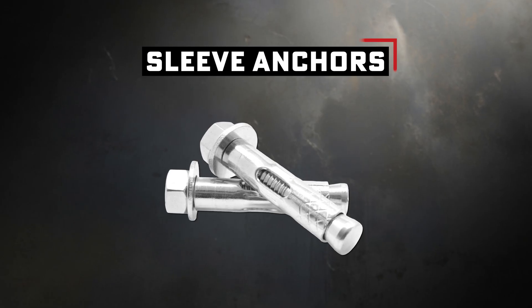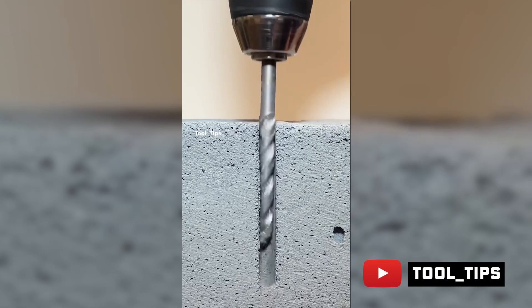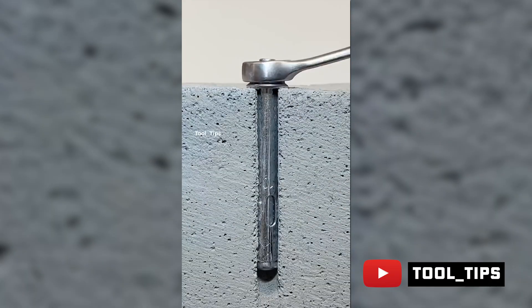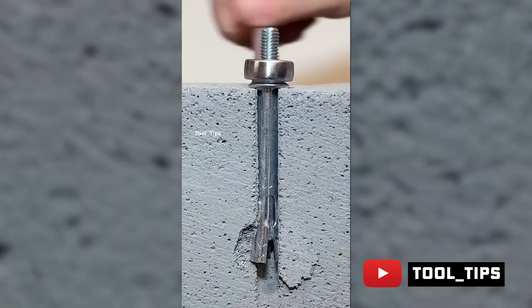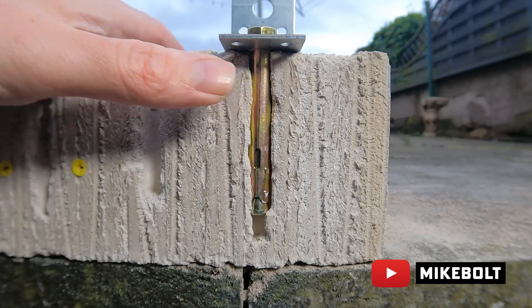Now we move up to sleeve anchors. These are like a threaded bolt wrapped in a metal jacket — tough, but not invincible. You still need to pre-drill the hole, but you secure it by tightening the bolt. There's a cone inside that pulls up into the sleeves, which expand against the hole walls — that's how it holds. Far less concern about over-tightening versus screw-type anchors. They're super versatile, good for machinery, brackets, and shelves — a medium-duty sweet spot.